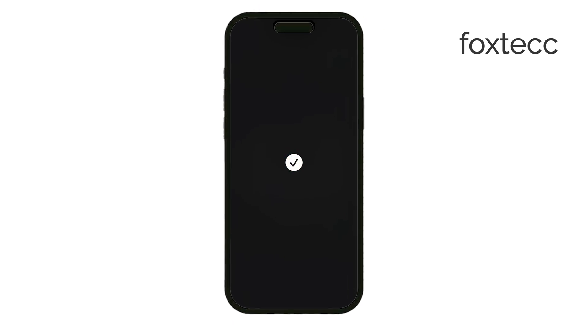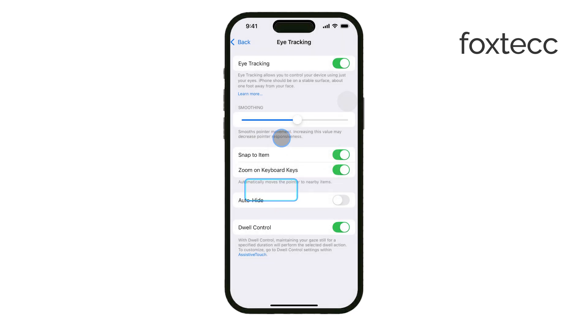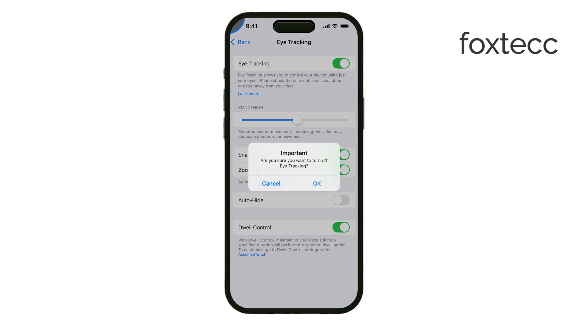While the eye tracking is impressive, it's important to understand that it might not be perfect just yet. For instance, when two items on the screen are close together, the system might have trouble distinguishing between them. These small limitations are expected as the feature is still relatively new, but it's likely that future updates will improve its precision and accuracy.